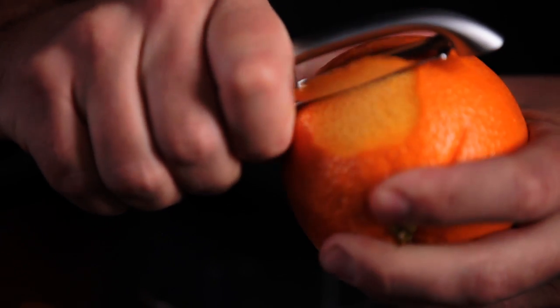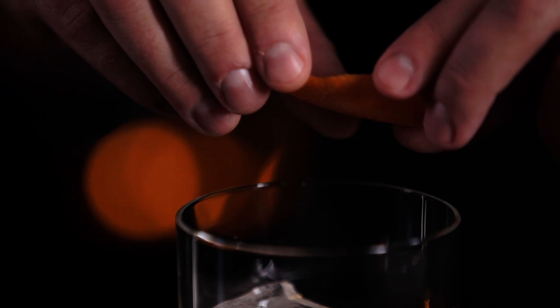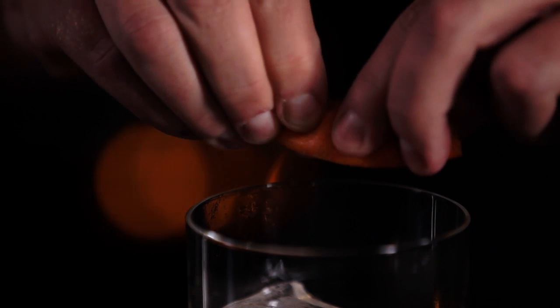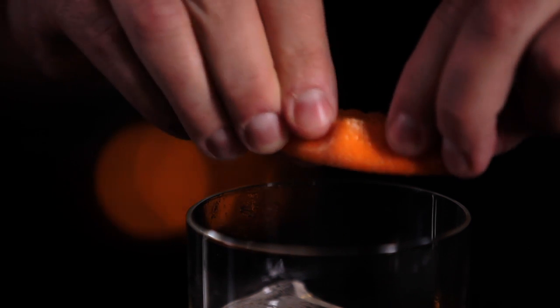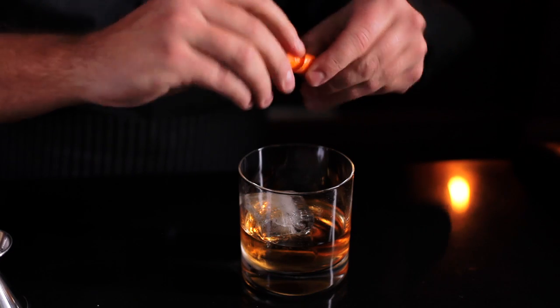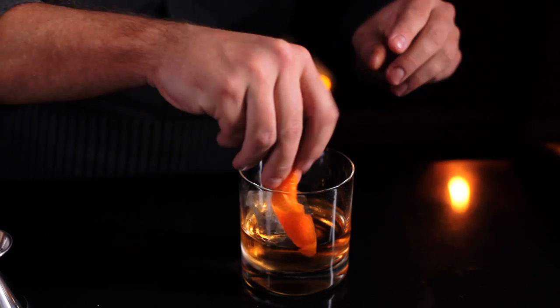You're gonna peel the outside of the orange — we want to get the peel. Now take the peel and twist it over the glass until you see the oils of the orange peel expressed into the drink. Then take the peel and gently rub it around the rim to add more flavor when you take your first sip. Then drop the peel into the drink for a garnish. And that's how you make a classic rye old-fashioned.